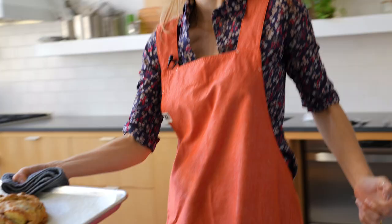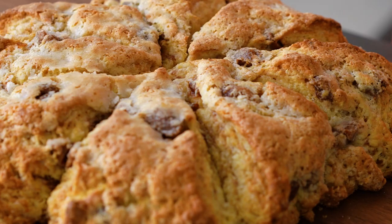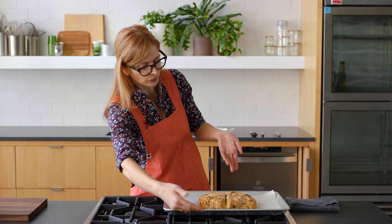See how brown it is? See how it's split apart a little bit? See the little pools of sugar that have just melted into the buttermilk on top? That is what we're looking for. You can let it cool on the rack and just make sure there's air circulating underneath it — the stove is off, so there's air under there. I'm just going to let it hang out and watch it until it's cool enough.